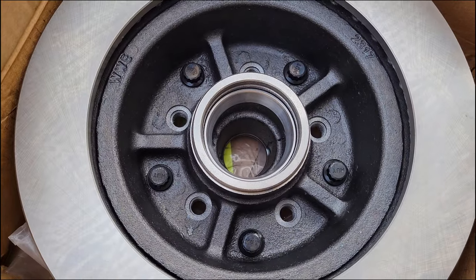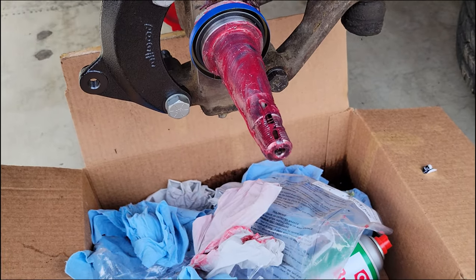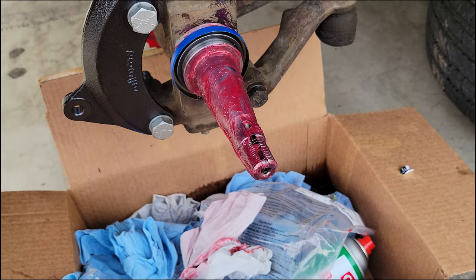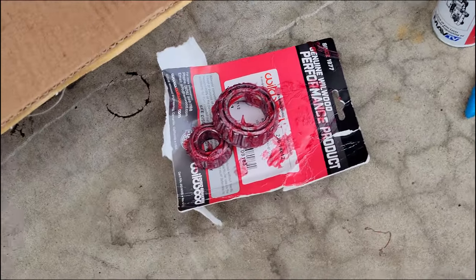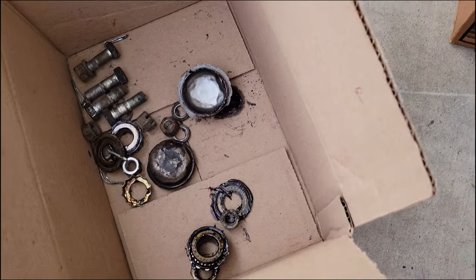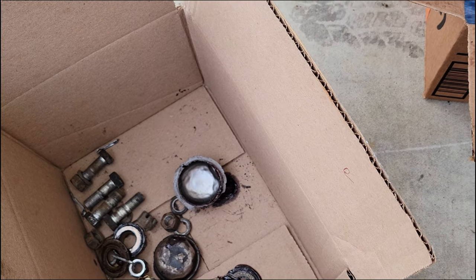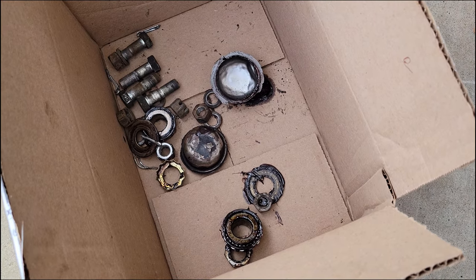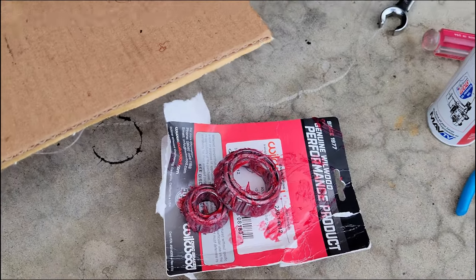I just need to install the bearing into the back of the rotor and mount it up, then we're almost done — just mount the caliper and she'll be ready. These new bearings are great. The old ones weren't bad and they say USA on them, which is cool. I bet if you buy new ones at the parts store they're probably made in China — these ones are from Japan, which is still better than China.